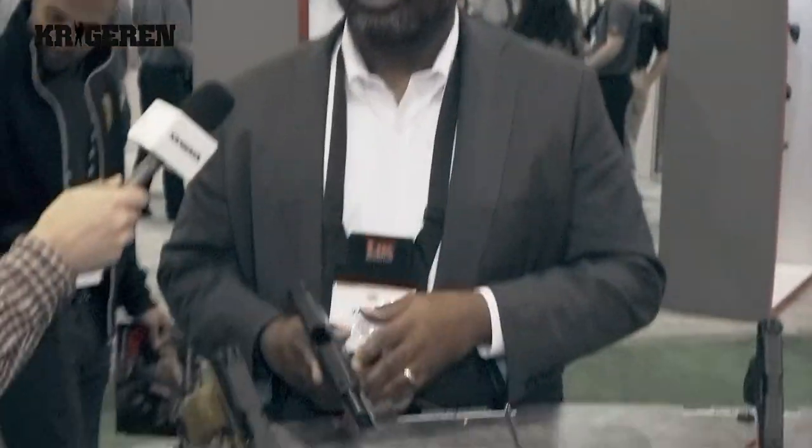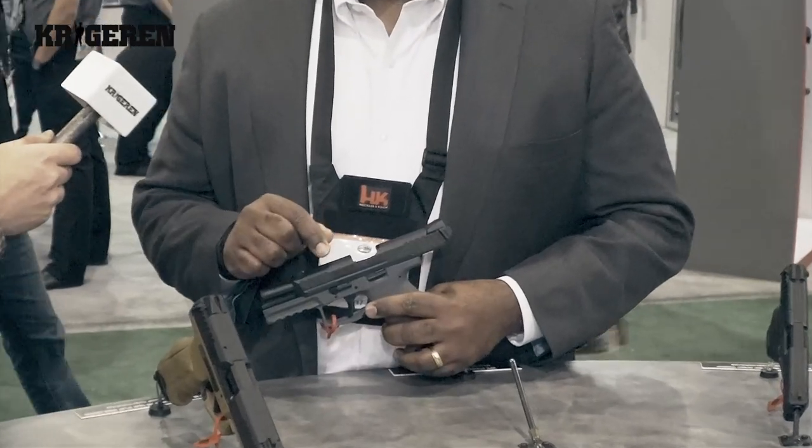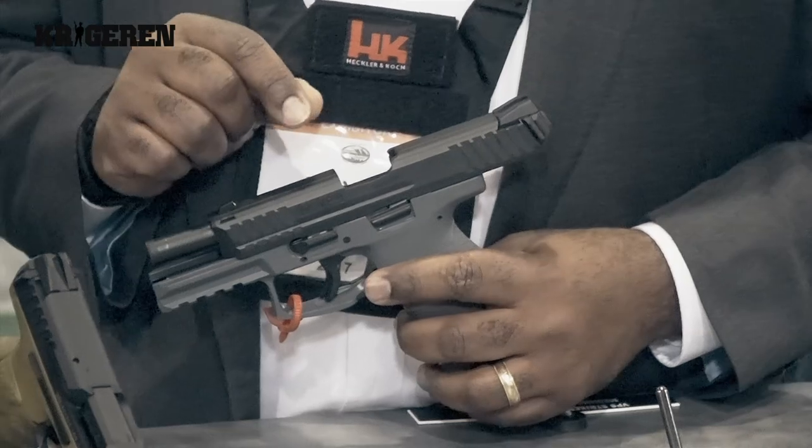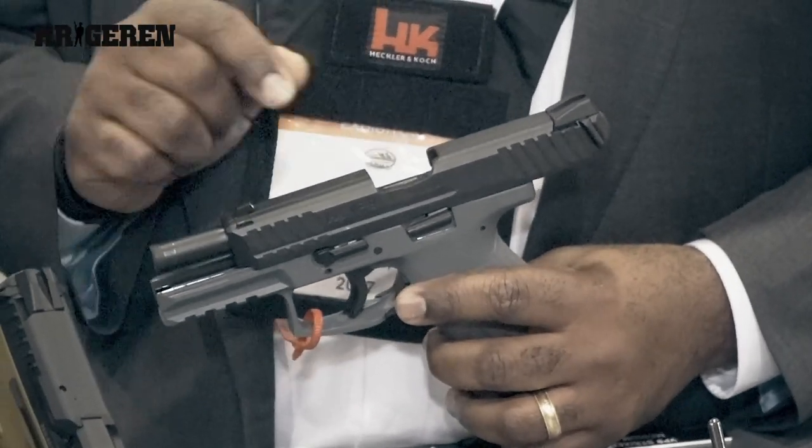The VP9 takes advantage of modern technology — the polymer frame, the industry standard accessory rail, and a number of other components. One of the things that we really tried to do with the pistol is to make it safe by offering a disassembly lever that forces the user to clear the gun to make sure it's safe before it's taken apart.